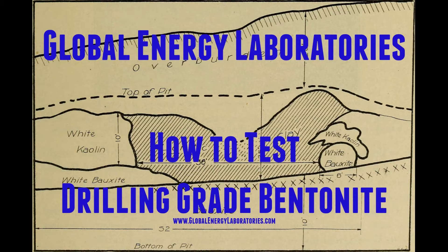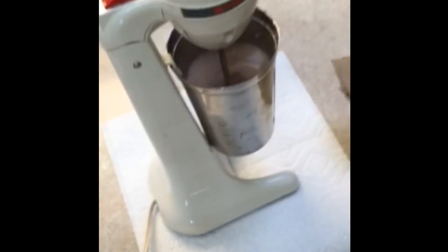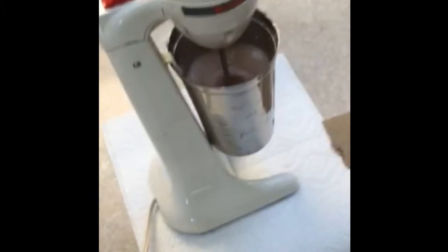Hi, it's Brandon DeShaw, Lab Director, Global Energy Laboratories, and we're going to talk about how to test drilling grade bentonite, which is a service that we perform in our lab.